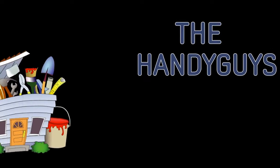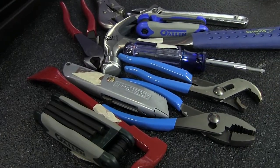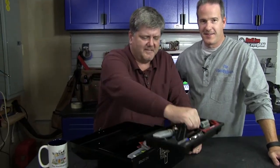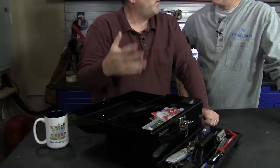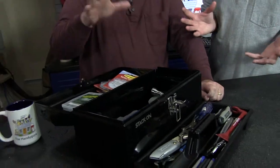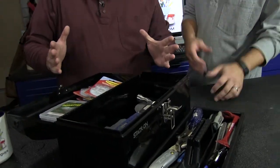Welcome to the Handyguys. Tonight we're going to talk about your first starter toolkit. My daughter's going off to college and she'll be moving into an apartment. I'm a bit of a tool snob, so I wanted to get the best of each tool possible. You can go to a local hardware store and buy an all-in-one first toolkit — we'll have some of those on our website — but it's not always the best tool in each category. You spend 25 or 30 bucks and get a selection, but I wanted quality tools that are right for a first apartment.